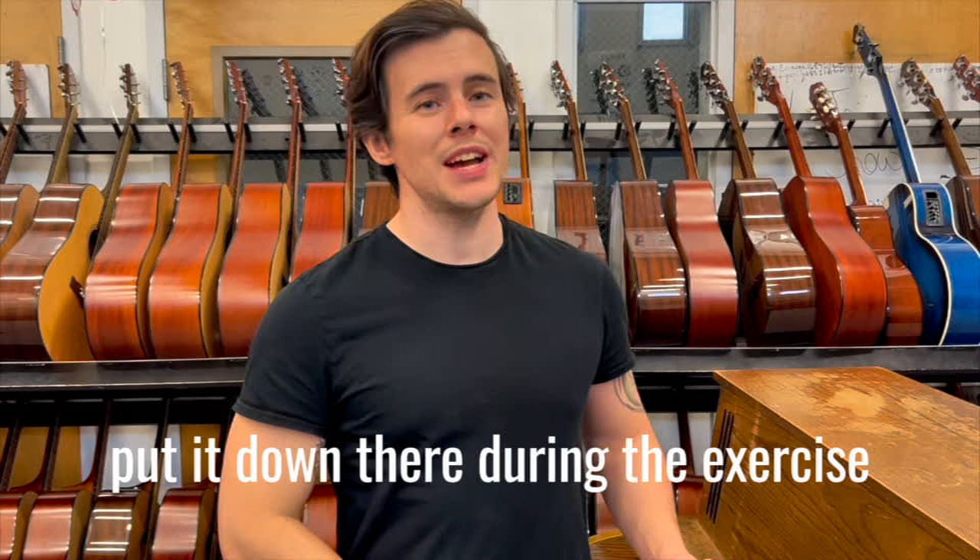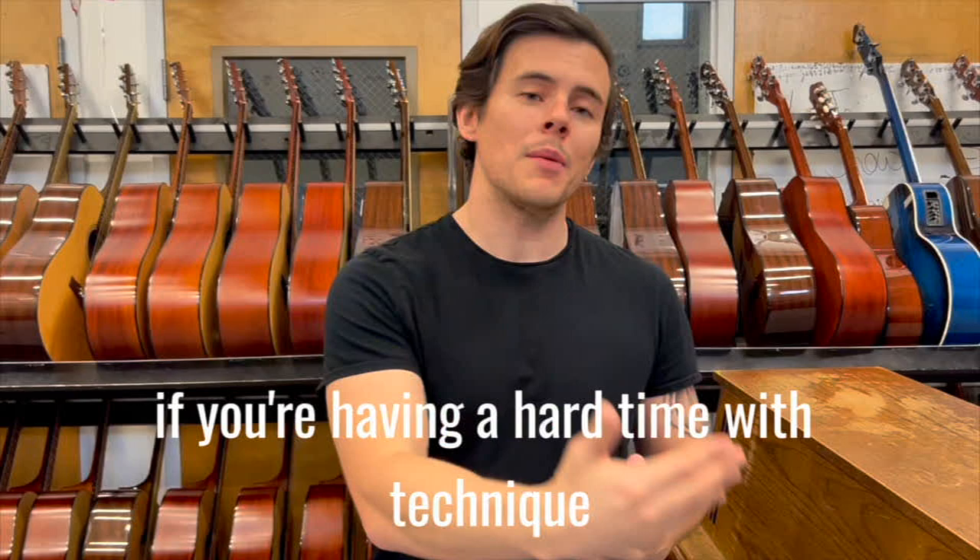However, we should not feel bouncing anywhere else. If you're having a hard time with the technique, doing this exercise lying down is a great idea.